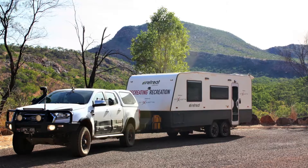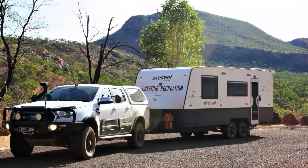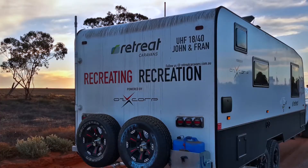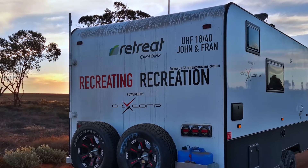Finally here at the retreat rally with John and Fran, who have not only gone around Australia in the ERV caravan but finally made it to the retreat caravans rally. This is the first rally for you - how does it feel seeing all these retreat caravans around? People have been absolutely welcoming, and because it's a new thing, so many people have come to talk and chat about where we've been and what we're doing.